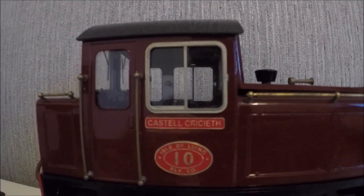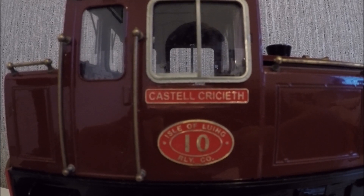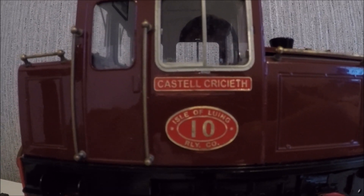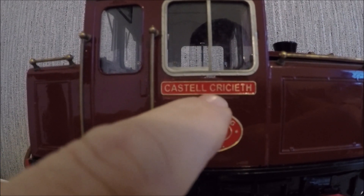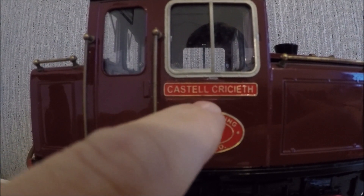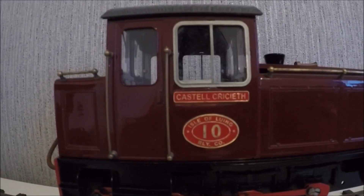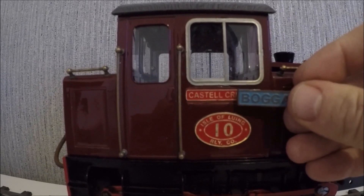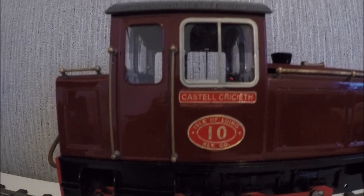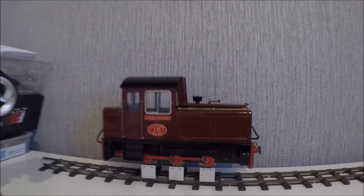What I didn't realise was — on the right-hand side of the loco it's Castle Cricketh, as you can see. Both painted red. You can just see here unfortunately where a bit of the original paint had come off from where the original nameplate was super glued on, because they are slightly wider. So I've just touched it up — from here it's not that obvious.